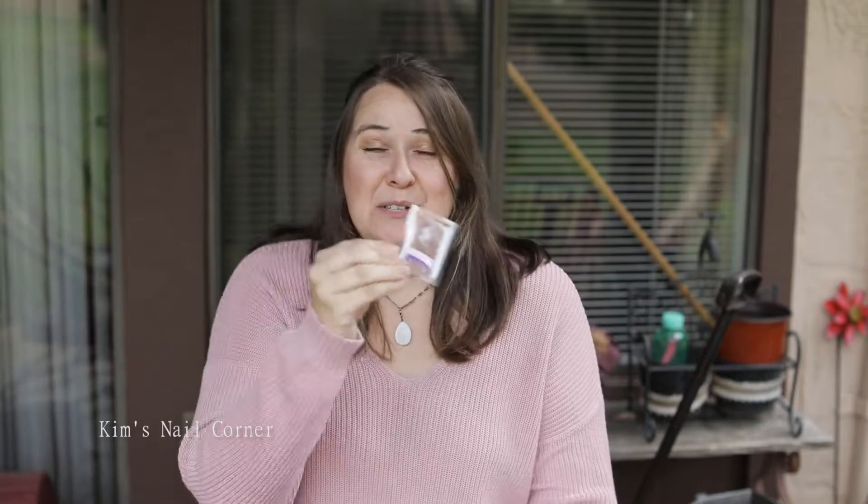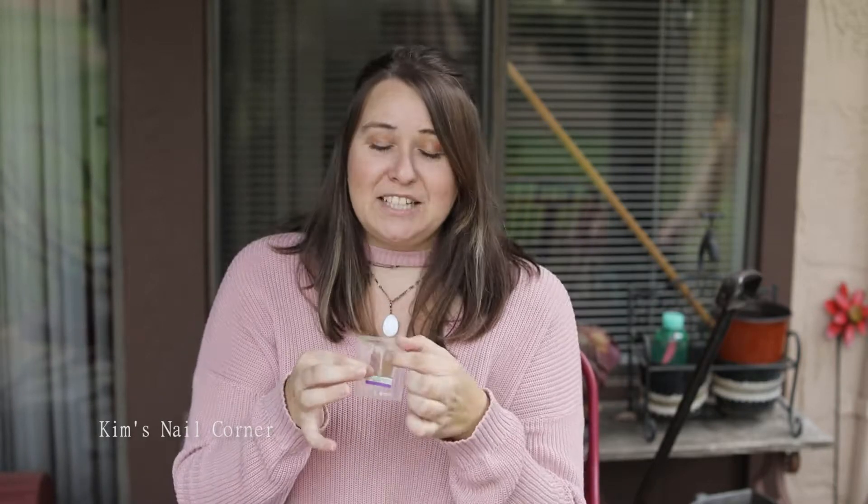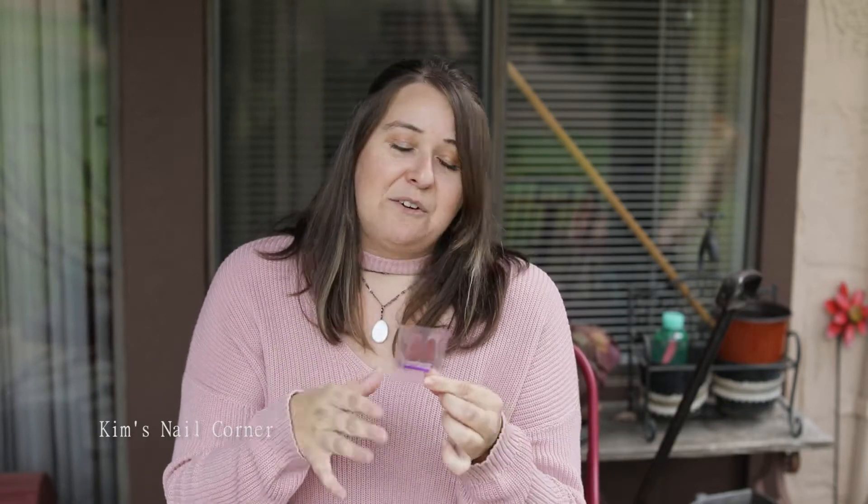Hey friends, I'm Kim with Kim's Nail Corner and today I'm gonna talk to you about the Color Street challenge. It's not scary, I promise. If you are brand new to Color Street, chances are your stylist is gonna hand you something like this — it's called a twosie, a two-finger tester. For most people, one strip can do two fingers, so this could be a four-finger tester. If you don't currently have a stylist, reach out to me — I'll be your stylist.